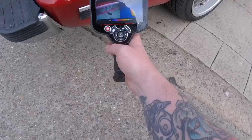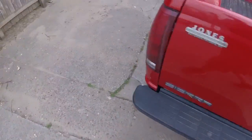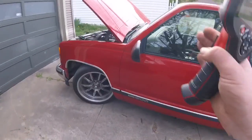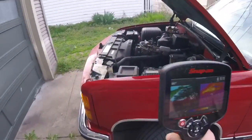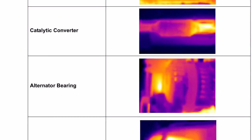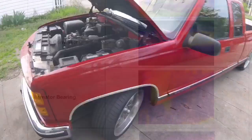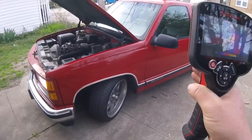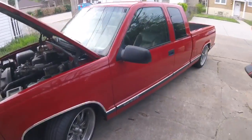Just for fun, we'll take a look at the tailpipe — 161 degrees. If I could get under this car, we could check the catalytic converter with it. If it was blocked, you'd see a big dead spot in it, and it'd be a lot cooler on one end than the other.